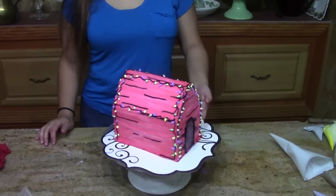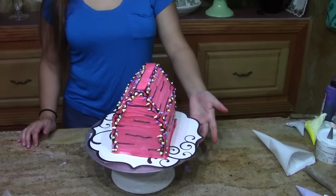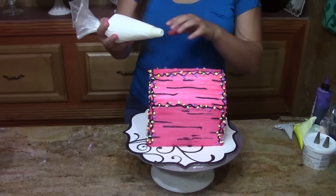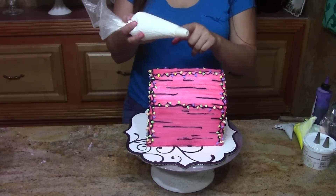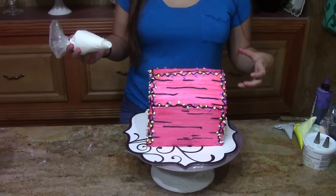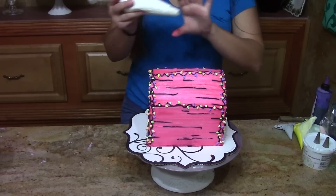So now we have all the lights on, and we're moving on to add the other details. Next we're going to make Snoopy, and I'm just using a white icing with a coupler. You want to make sure the icing is stiff enough so that you can build up his nose and his tummy.